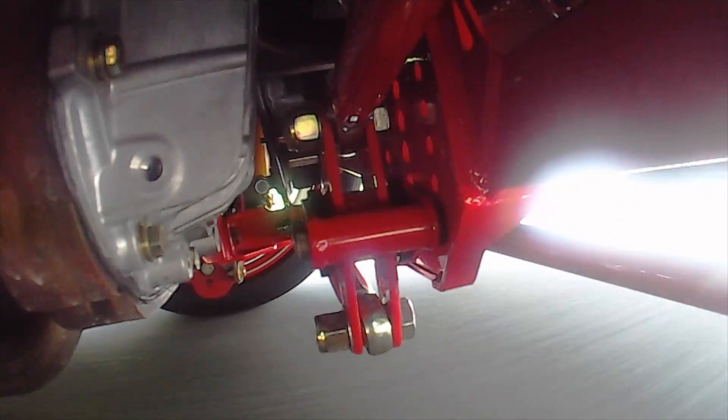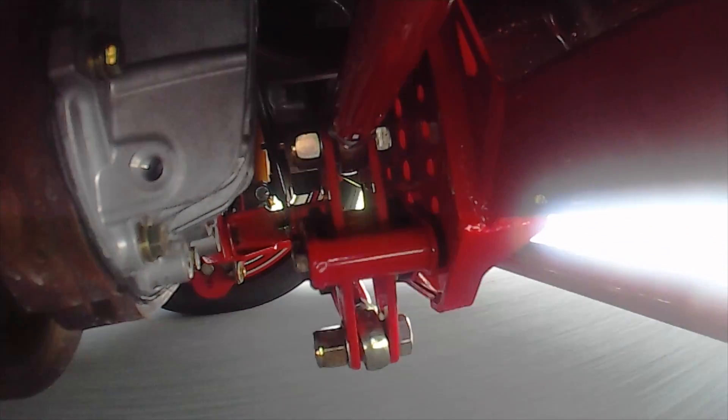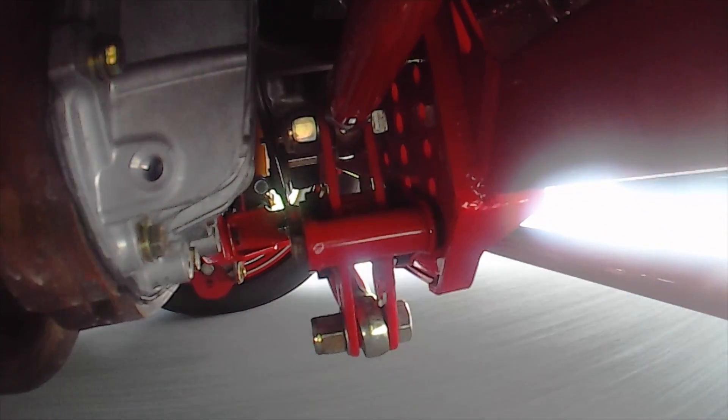With strength, adjustability, and zero lateral axle movement, this is the perfect upgrade for the enthusiast that requires maximum performance from their suspension.